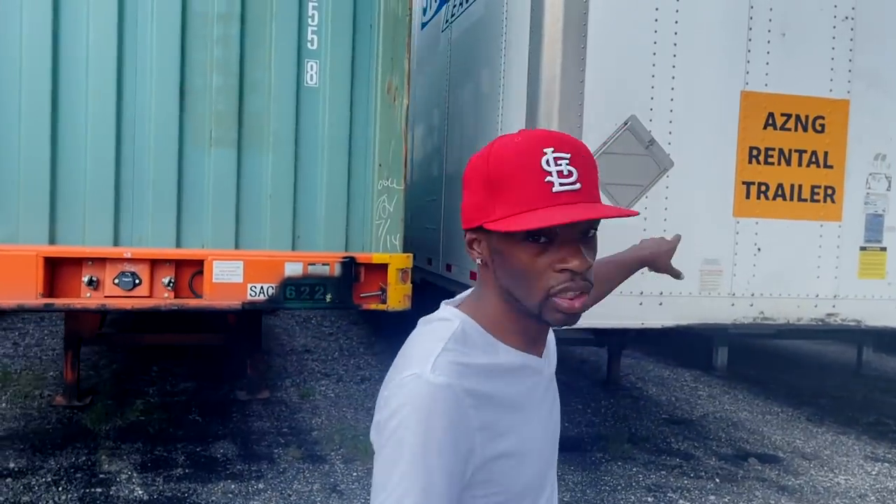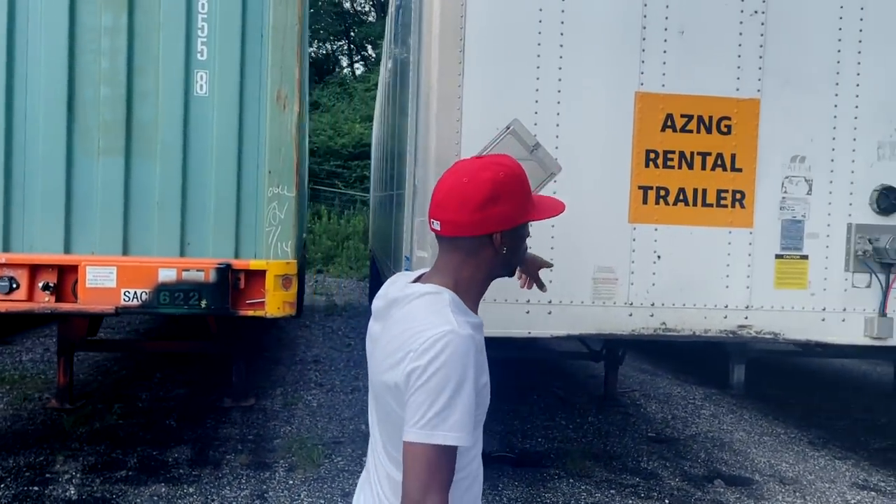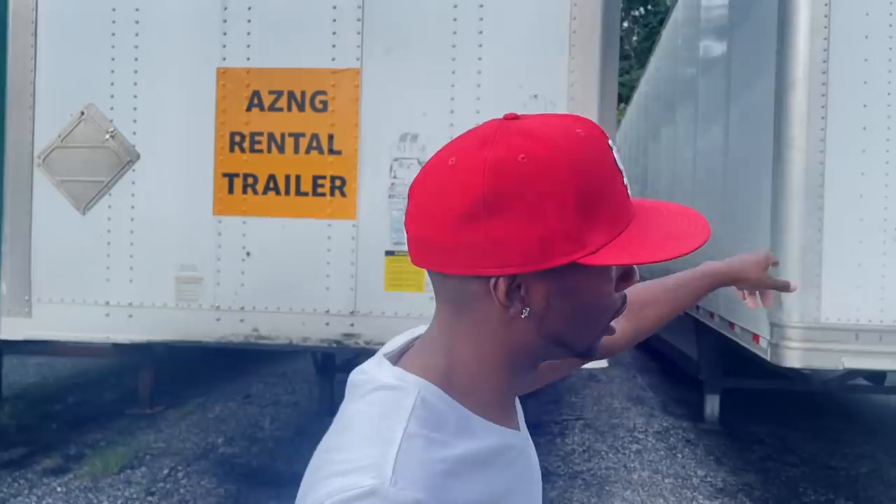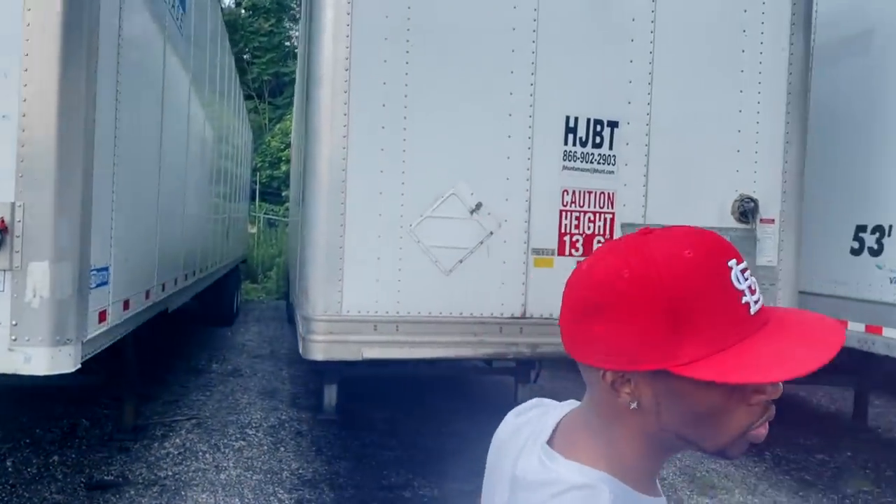Here's another JB Hunt rental truck — it's an Amazon rental trailer. These are ones that we use to run some of the Amazon freight we do through JB Hunt. There's another JB Hunt trailer right here that we use. We use a lot of their trailers because we have dedicated freight with them.